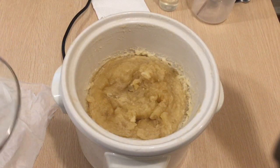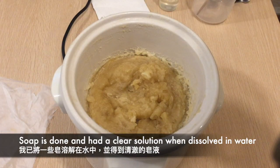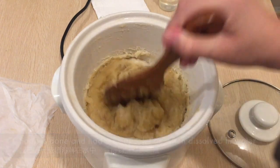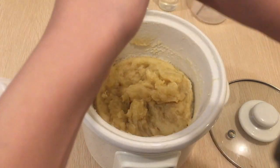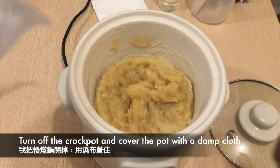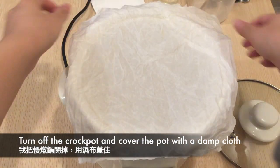After two and a half hours, the soap looks done and I dissolved some of the soap in water and got a clear solution. But I prefer to cook it for a bit longer, maybe another half an hour to an hour. Then that night I had dinner out so I turned the crockpot off and covered it with a damp cloth.